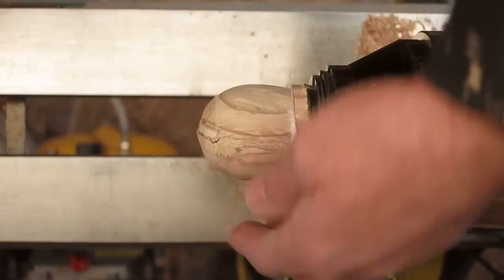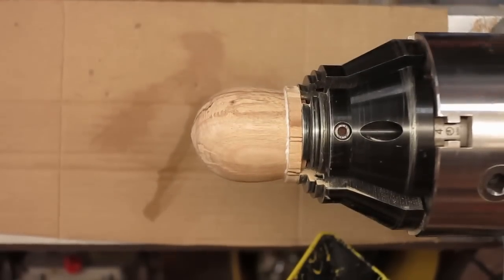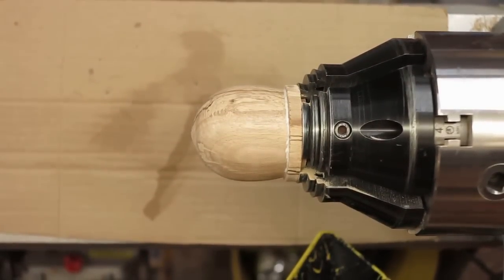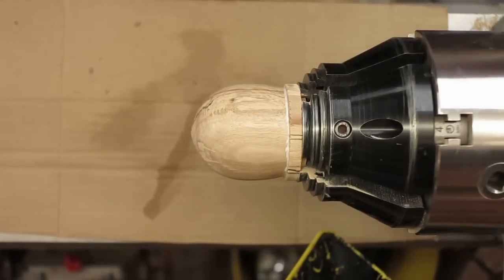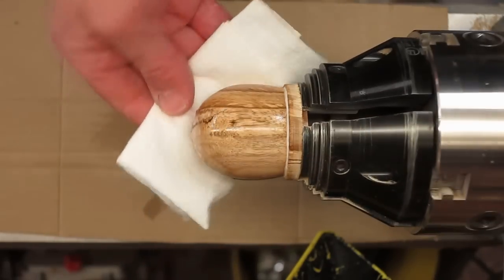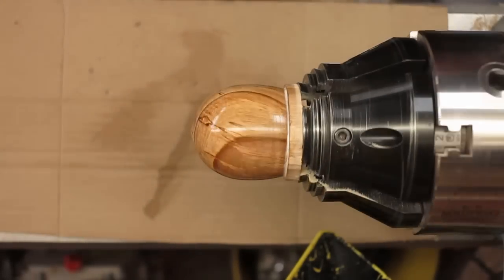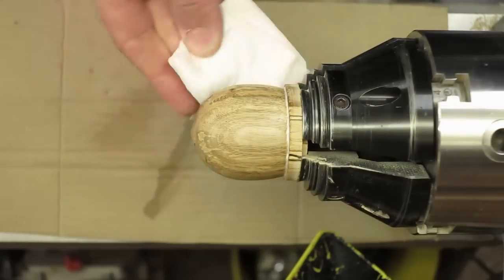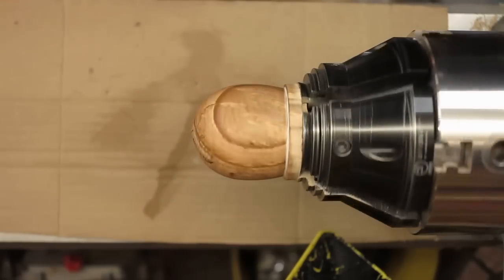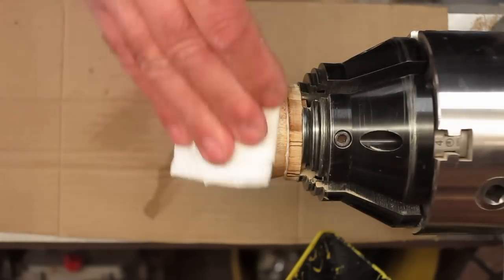Now we can take away the excess here. I'll sand up now to 600 and I'll come back. So it's all sanded up now to 600. I'm now going to apply a sanding sealer mix and then apply two coats of Martin Saban-Smith's Hampshire Sheen. I'll put the sanding sealer on — there's a nice figure on this piece of eucalyptus. We'll let that dry and I'll put another coat on, de-nibbing in between each coat, and then I'll put two coats of Hampshire Sheen on.